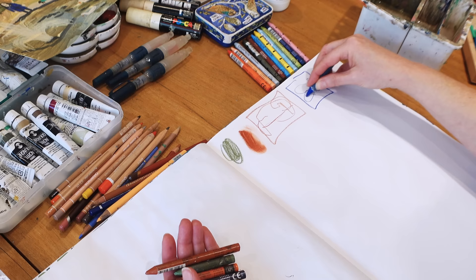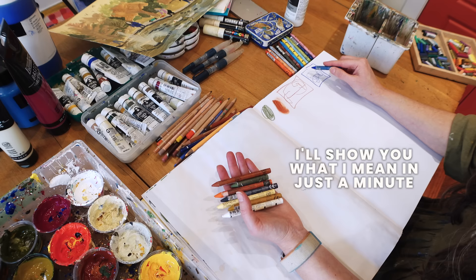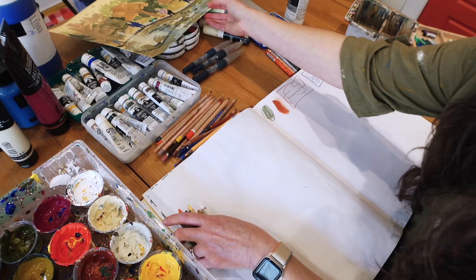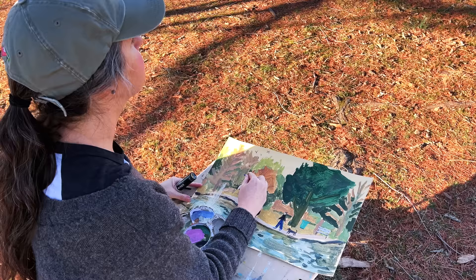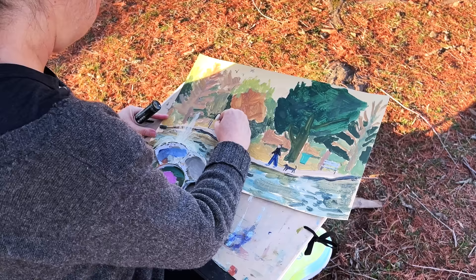I've even been using the Neocolor 1s on my canvases to sketch stuff out. If I'm doing a still life, I'll get the idea of the composition, and I've liked how those marks stay. After I put a thin layer of paint over them, these marks will still show through — I'll show you that in a painting I did on canvas recently.